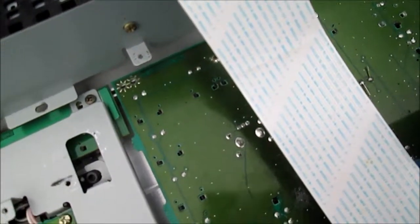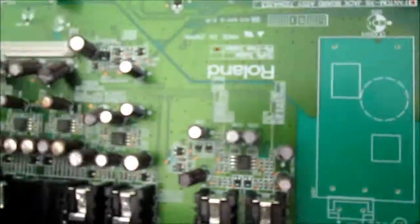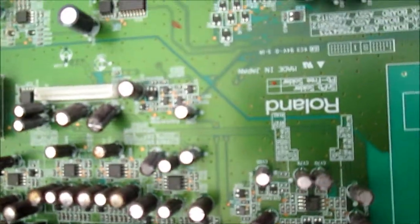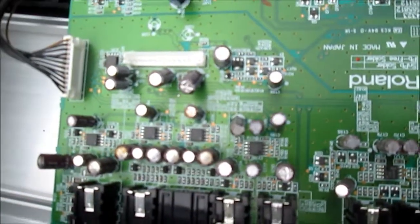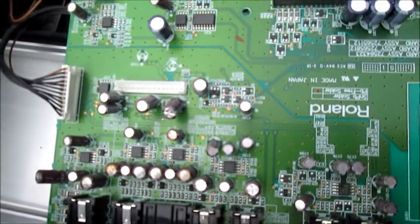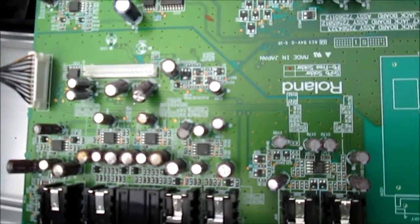The rust indicates something has been spilled in here, and we can see there's some stuff here that indicates spillage. The main problem — we can see here we have bad capacitors. Those capacitors that are bulging are potentially bad or they may be going bad very soon.